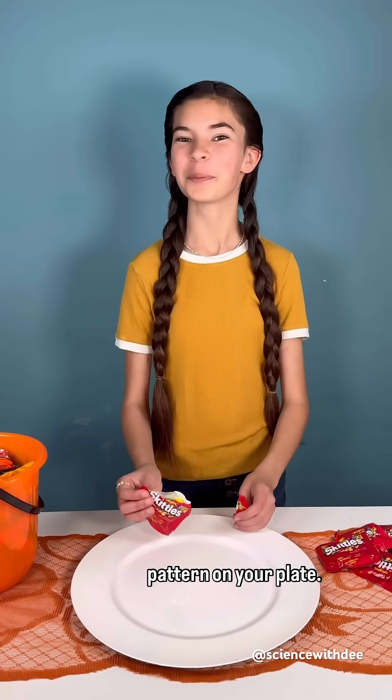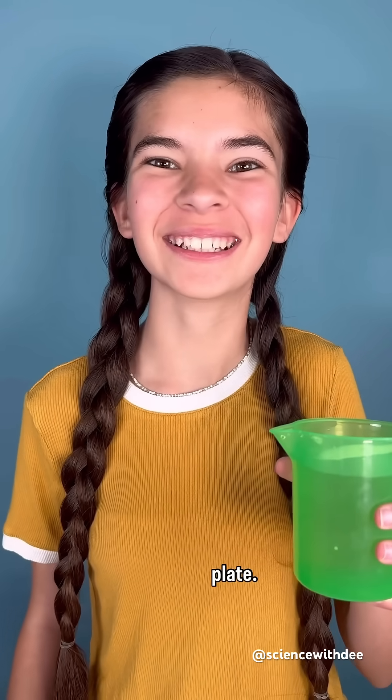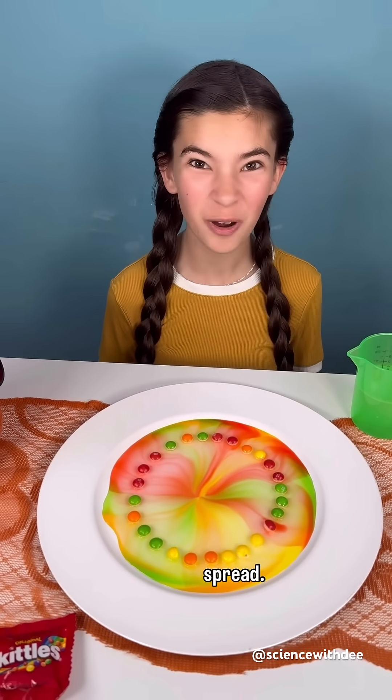Place your Skittles in a fun pattern on your plate. Next, pour in some warm water into the center of your plate. The warm water caused the color of the candy coating to spread.